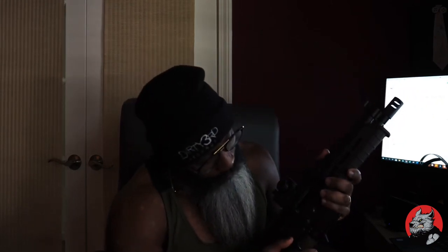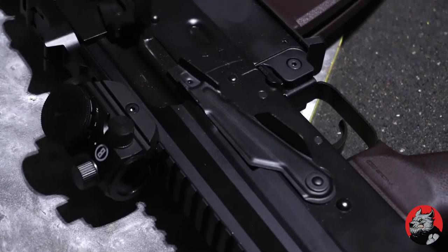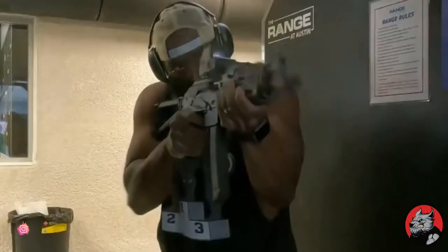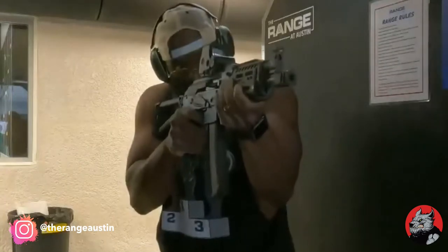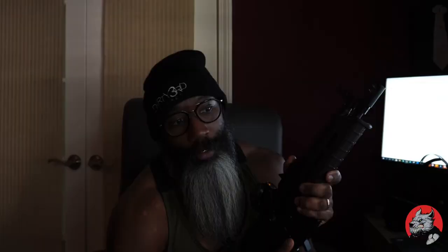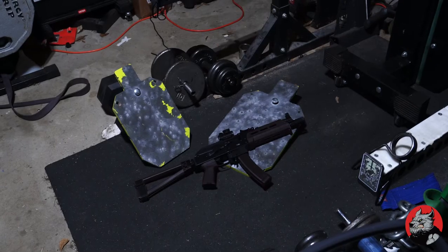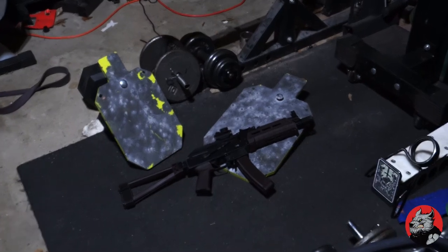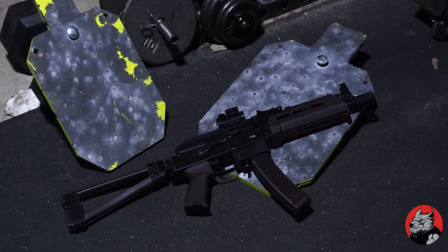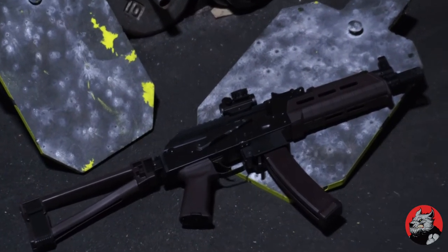The safety on it is something that you would pay extra money for if you were getting someone to give you this option. Because it's enhanced where you can work it with your thumb up and down, versus some of the other AKs where you damn near gonna take your whole hand off to work it because it's that tight. This is a ten and a half inch barrel, and it's good for backpack use, under the backseat of the truck type situations.